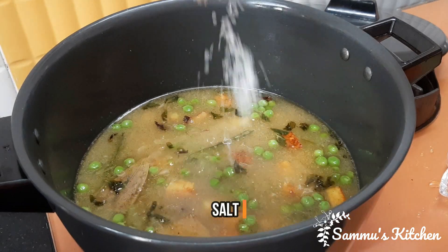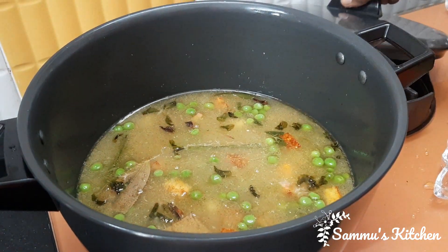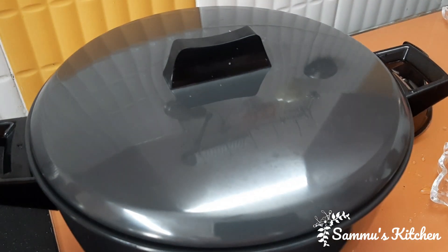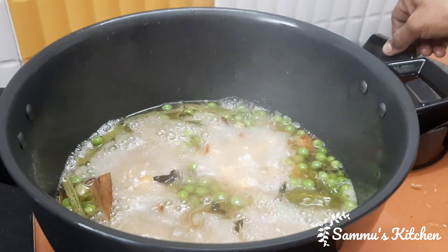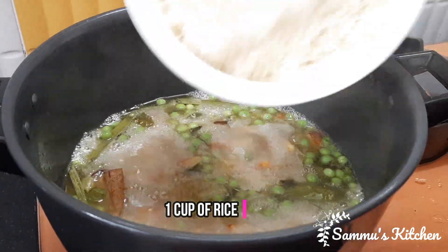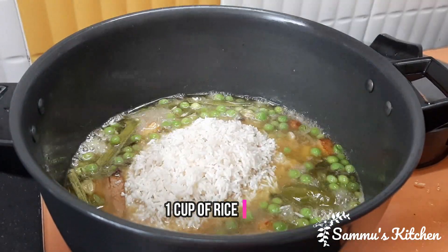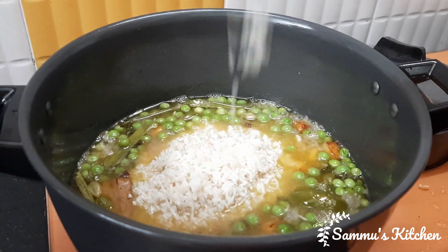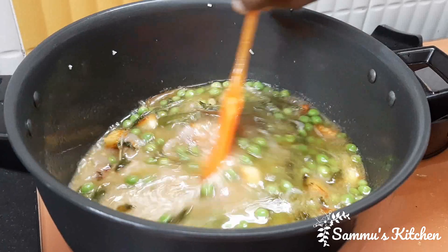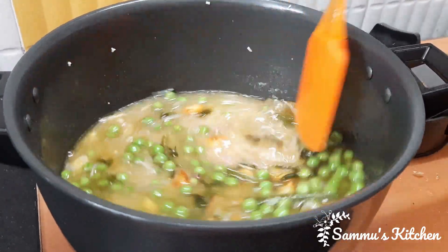Now we will give the rice cream and put it in the oven. Add the rice cream to make it — the taste is better. We will add some rice cream and add the rice to it.